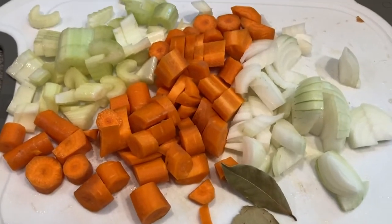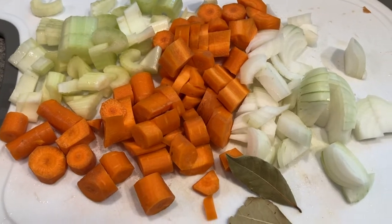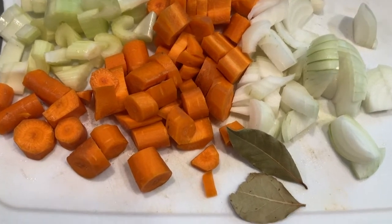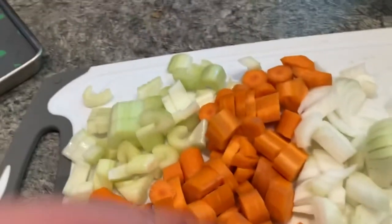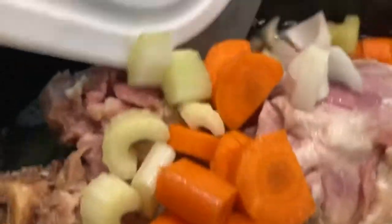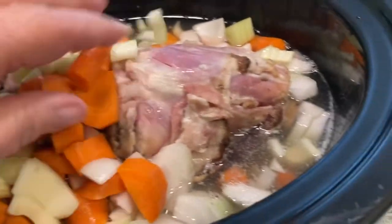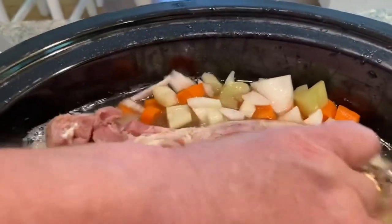Here I diced up two stalks of celery, two carrots, a medium onion, and I have two bay leaves. I am going to put those in the pot. This is a crockpot — it will heat up your house. Put those all in there and stick them in the liquid.